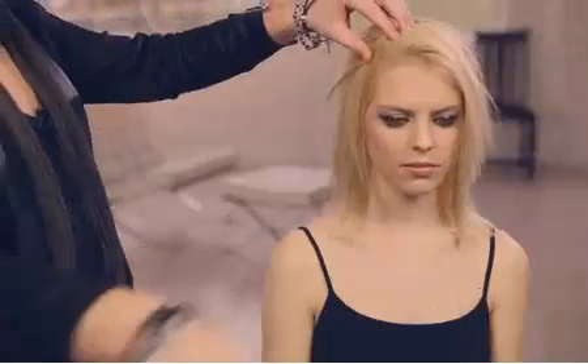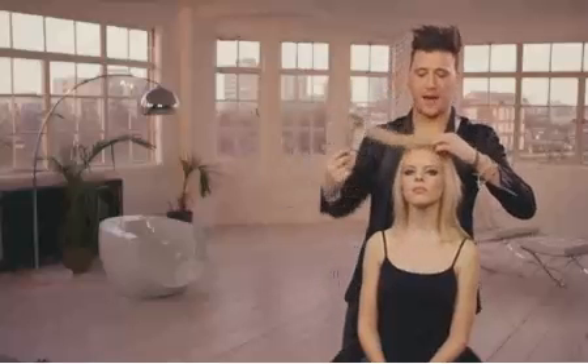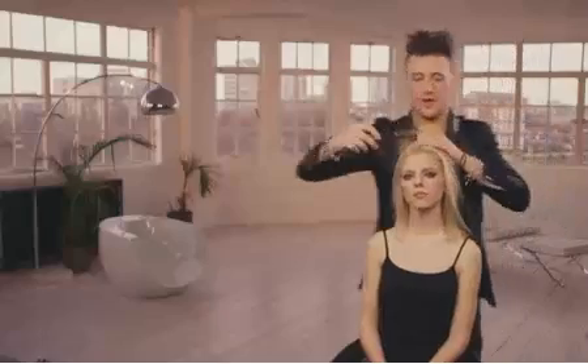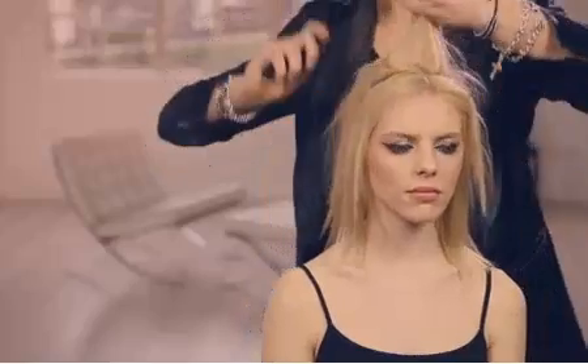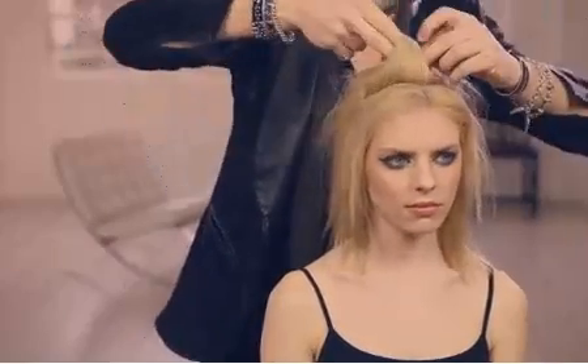We've got to set the scene, give it a bit of a 60s vibe, which is going to be a centre part, a couple of inches back. We're then going to section a triangle off just through here, which is going to cover the band of the half hair piece. So nice and easy, really quick — get that in and then we're going to put that in a little clip.